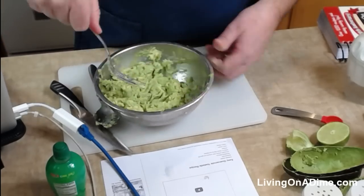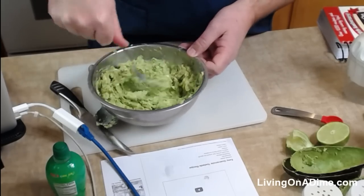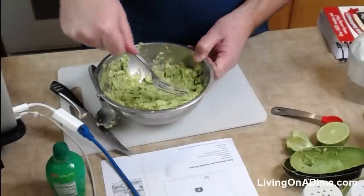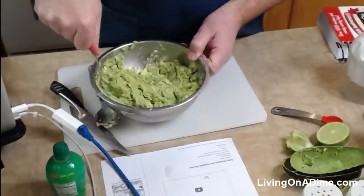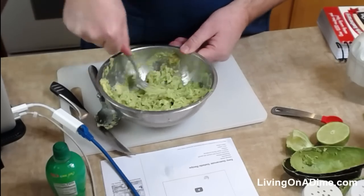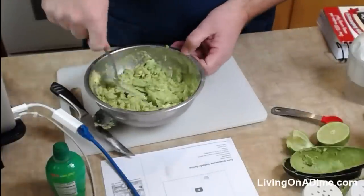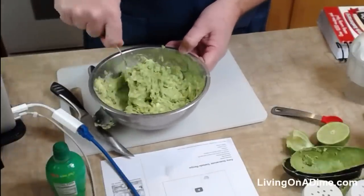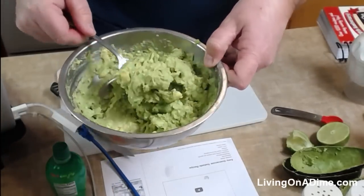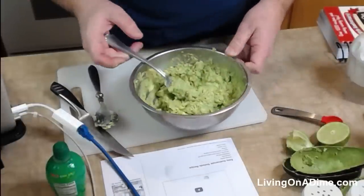I actually got the Roma tomatoes for the guacamole tostadas. Man, I sure got a lot of avocados — this is two avocados worth, that's quite a bit. That's probably two cups of guacamole. This smells so delicious already. Okay, that's probably a perfect consistency right there. You can make it thinner if you want — Tara usually makes it just a little thinner — but I think that's perfect.